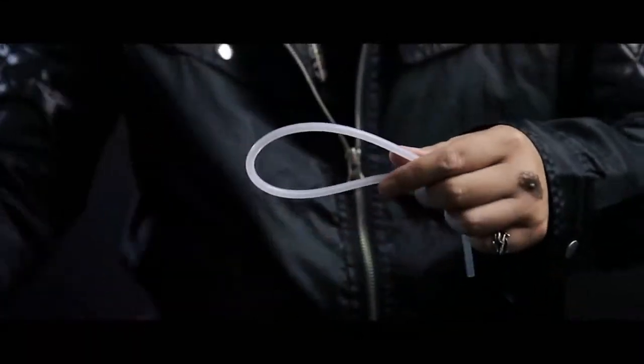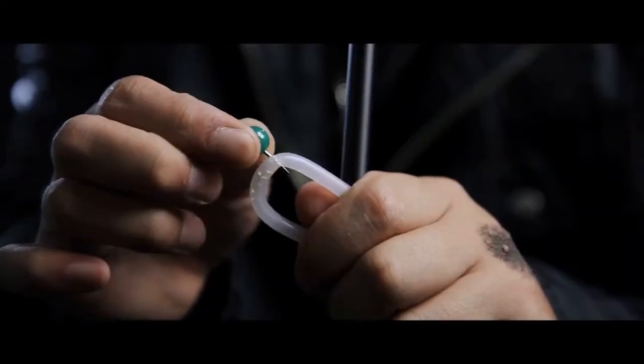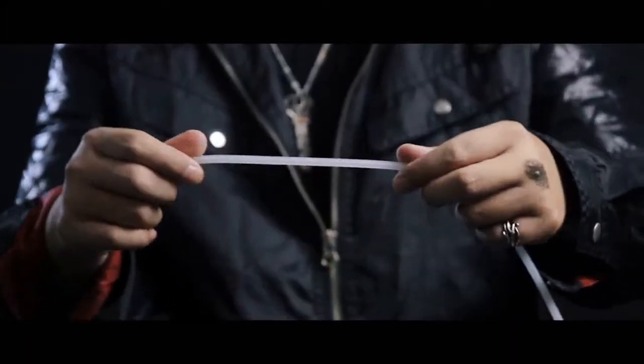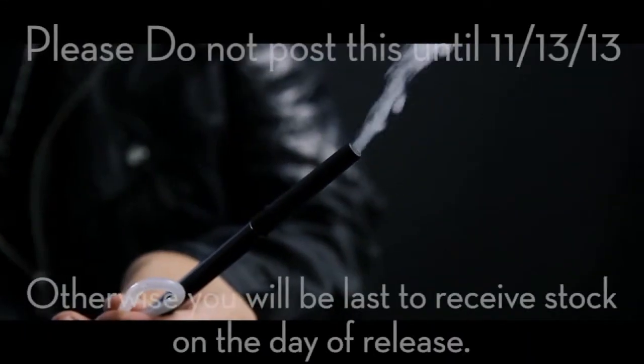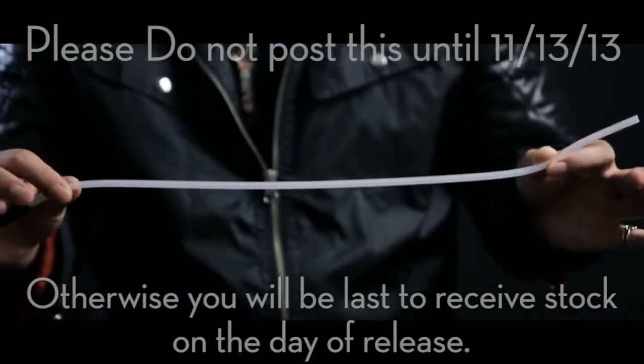The coolest part about this tube design is that even when you pierce it with a pin, the moment the pin comes out, the tube seals itself airtight. If anything happens during your performance, it will still be 100% workable, and you'll be able to fix it after your performance.